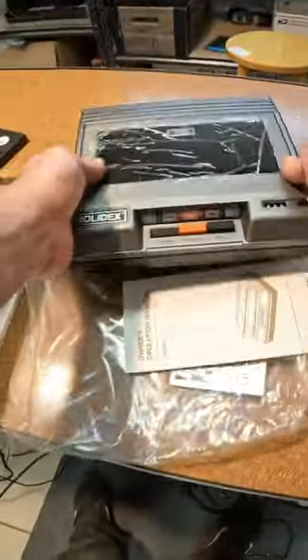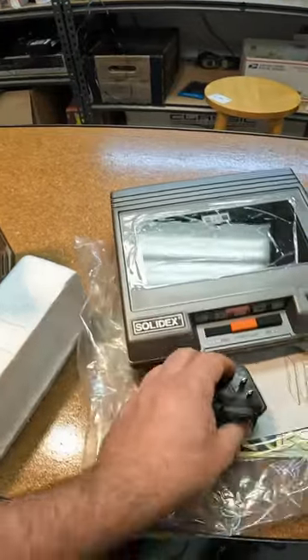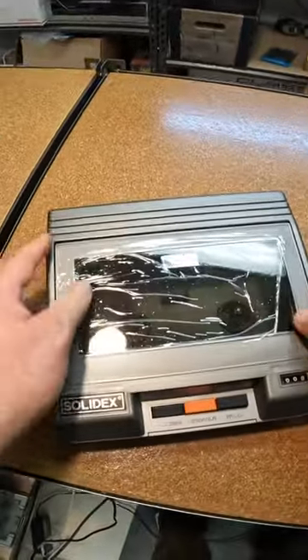That's cool. Look, the plastic is still on it. This thing is probably brand new. Open this up. Got a power supply. This has got to be brand new.